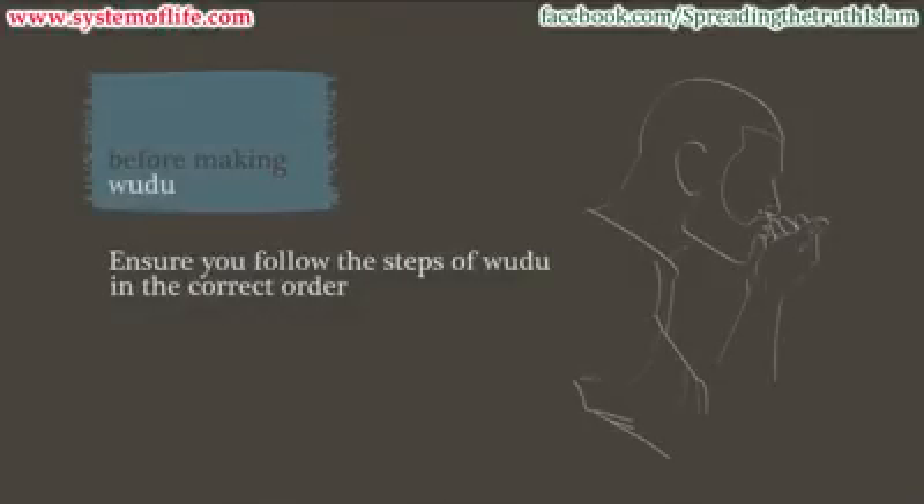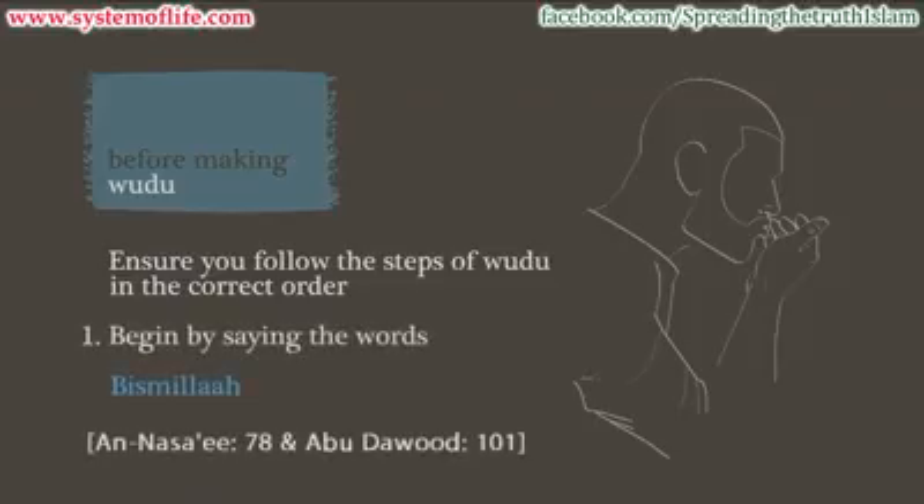Let's begin to perform wudu. It is important that you perform the following steps of wudu in order. Step 1: Begin in the name of Allah by saying, Bismillah.